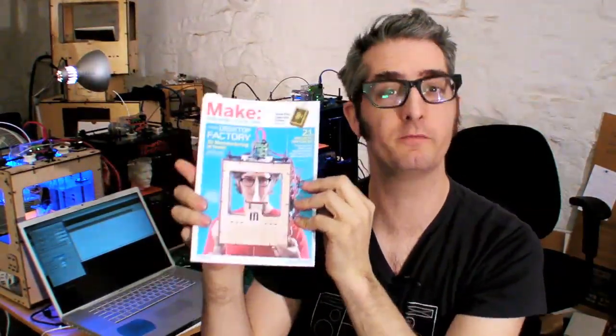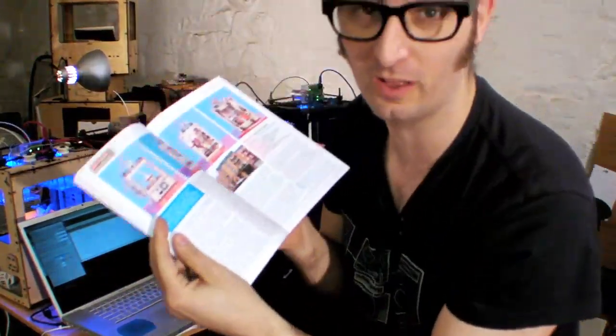I'm Bree Pettis of MakerBot.com, and me and my MakerBot are on the cover of Make Volume 21. Check it out. There's great articles, including one all about MakerBot, and then there's some other good stuff in here too. Let's look at it.